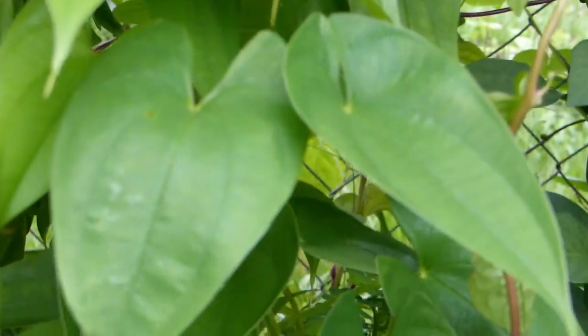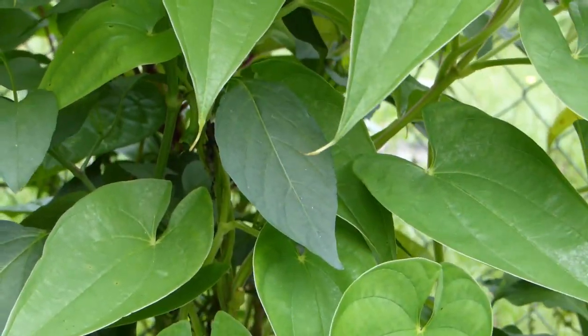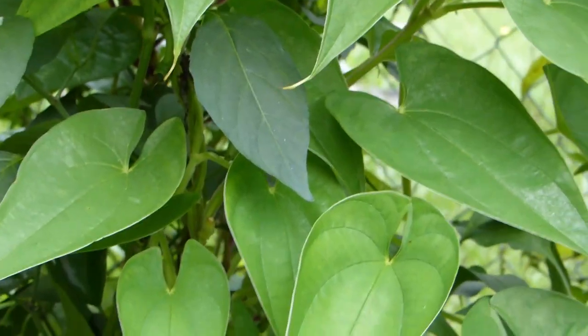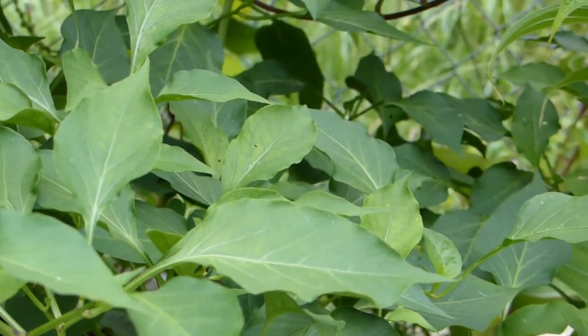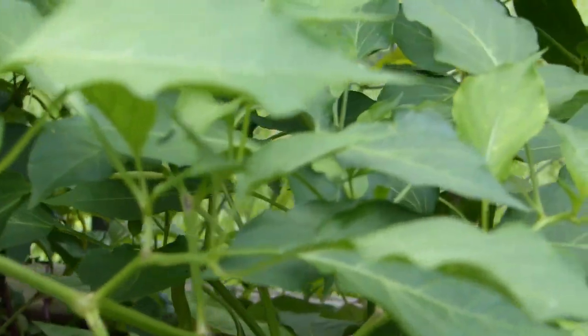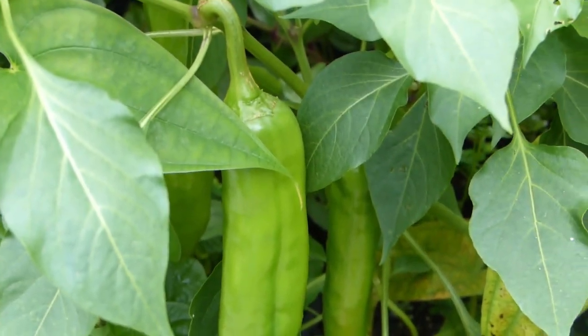We are doing a lot of picking today but mainly cleaning up, because after humidity and heavy rain that can cause mold due to the moisture. We have been cleaning up and picking as we go along, and I'll show you what we picked today once we're done.